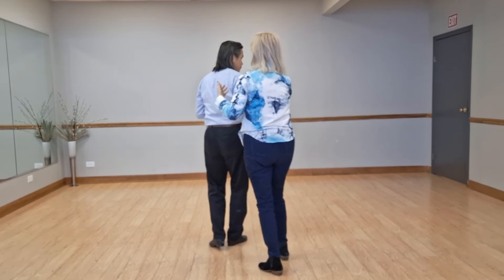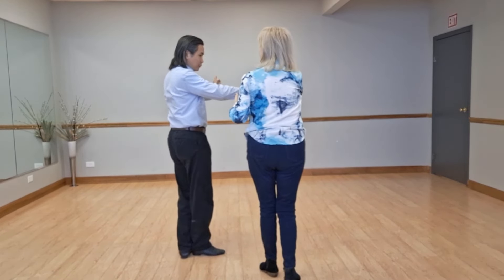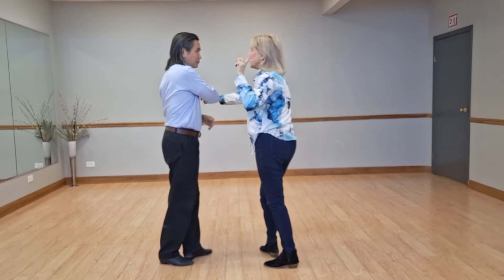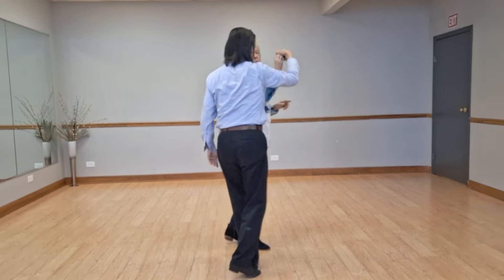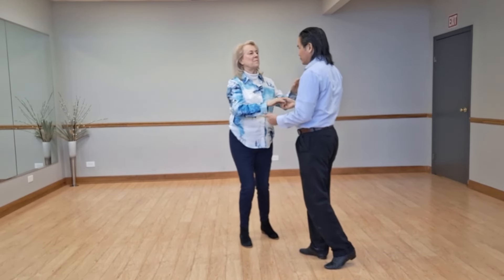We do a normal rock step, and now I have it back — at least to my side. He's facing the side wall. Triple step, rock step, and probably our brush.